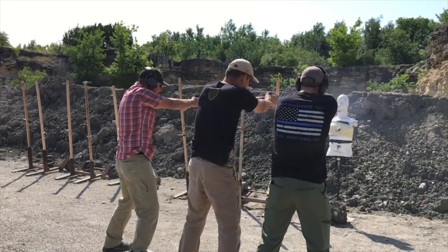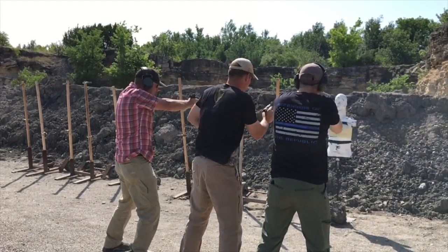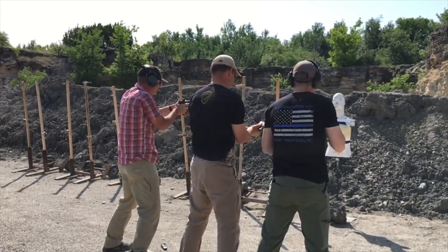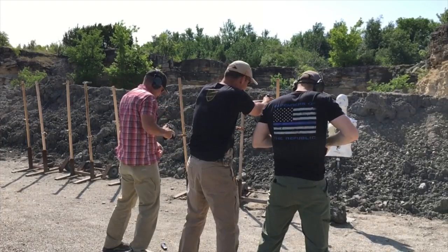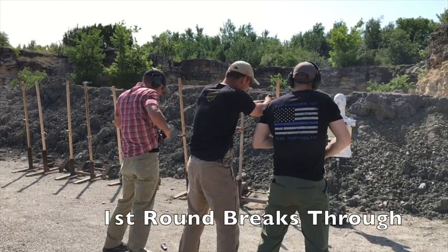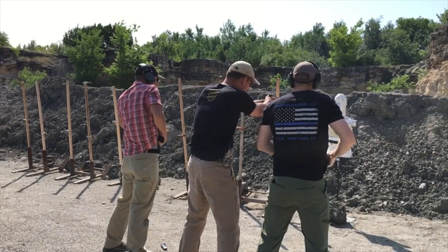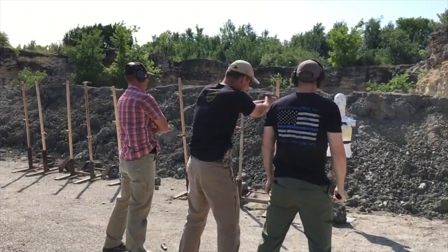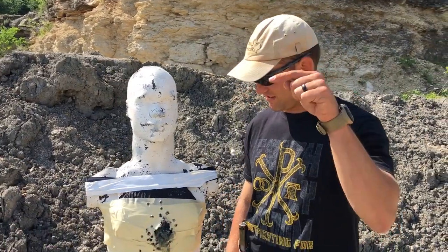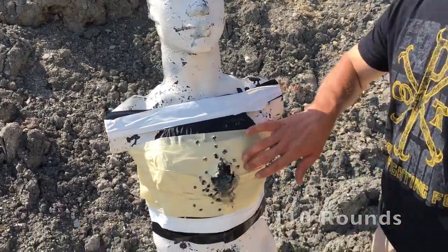Now let's burn it down. It took roughly this many rounds, and as you can see, this thing held up pretty good.